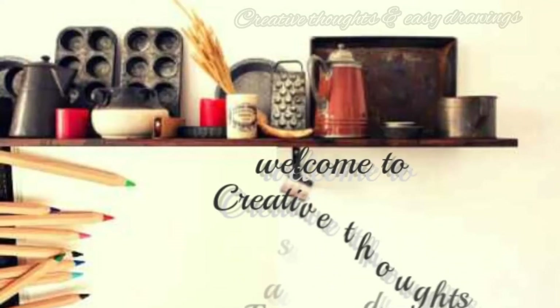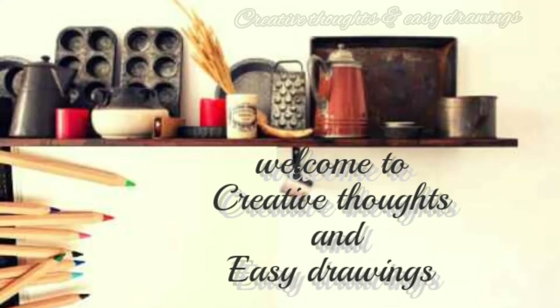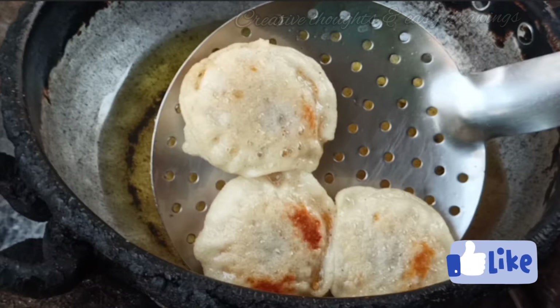Hello, welcome back to my channel. Today we have a simple recipe, and you can also add a small variation to it.